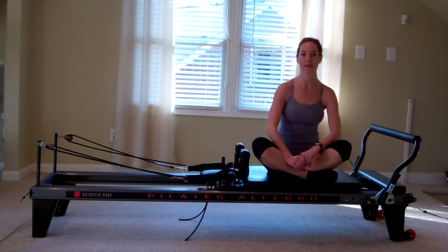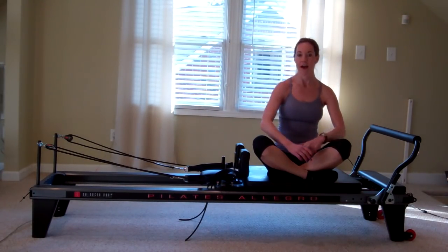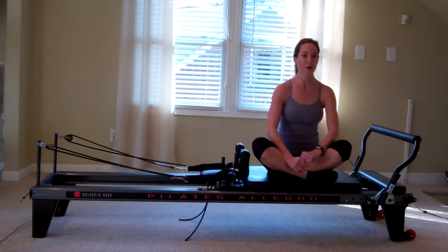Hello, it's Lucy with 12 South Pilates and Personal Training. Today I want to introduce you to the Pilates Reformer, which is this apparatus that I'm sitting on. I think there's a lot of confusion, question, and even some fear associated with the Reformer.